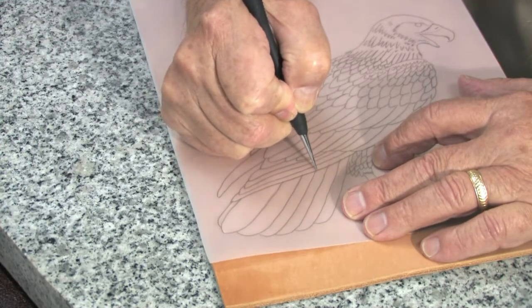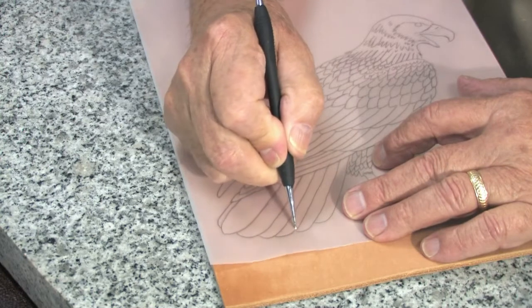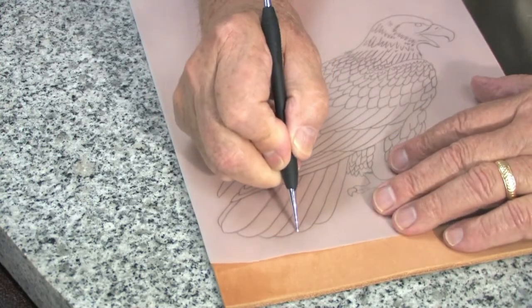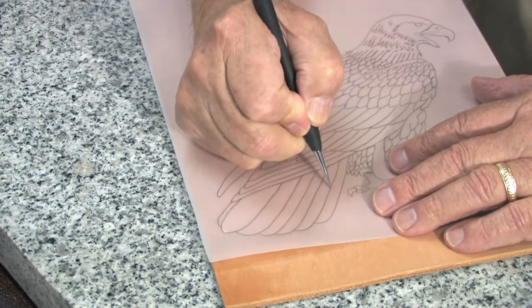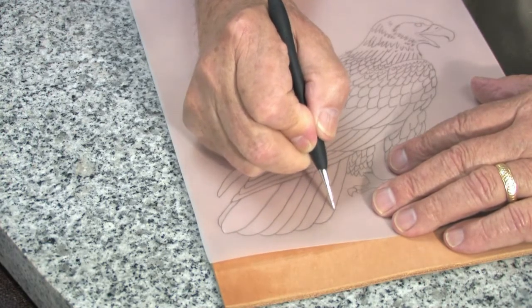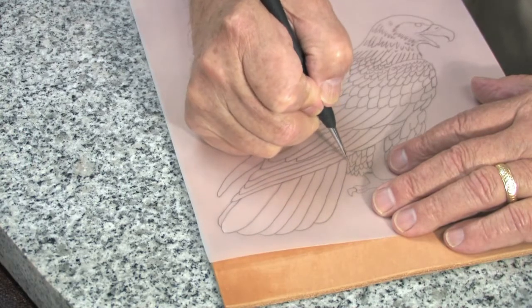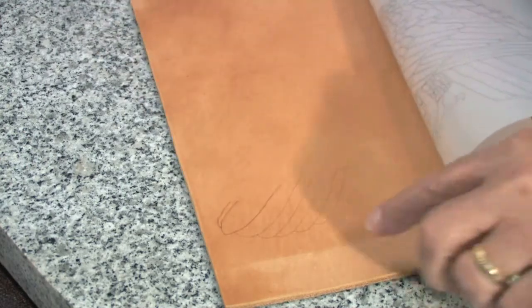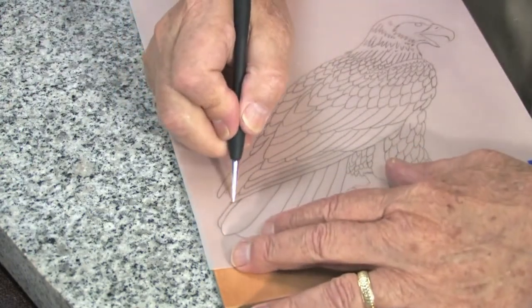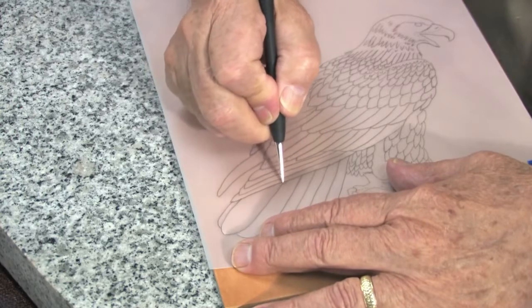If you trace too deeply, you will tend to create a sort of a ditch or depression in your leather that will give you some difficulty when you do your swivel knife cutting. So trace just deep enough so you can see it and continue tracing very carefully.